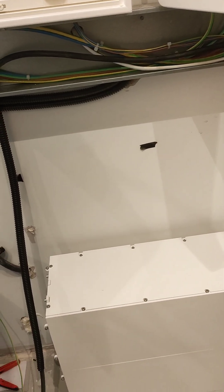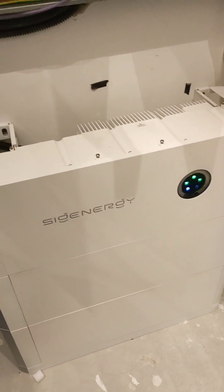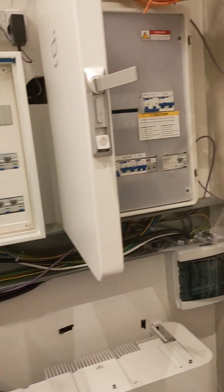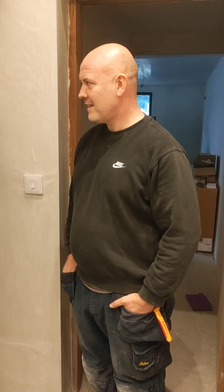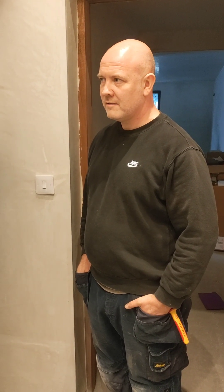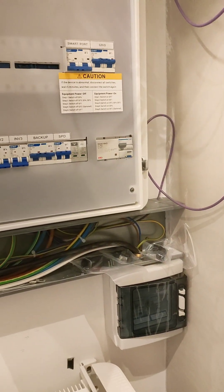The system is up and running and commissioned - just the top cover to throw on there. We have full connection to the consumer units and we have the gateway all connected as well. My colleague Lawrence is going to explain to you just the two brief custom modifications we did here to have this system comply with Irish regulations.